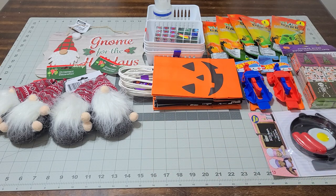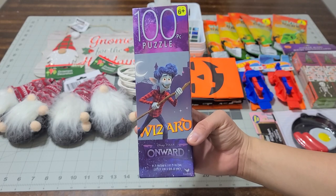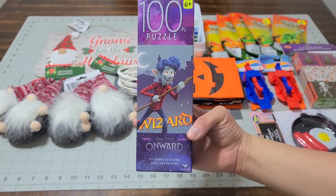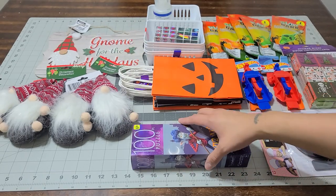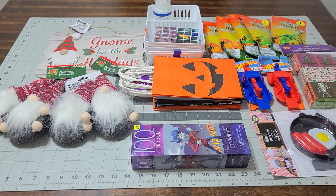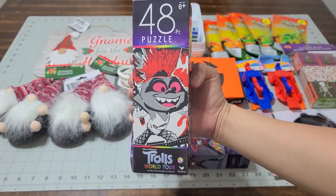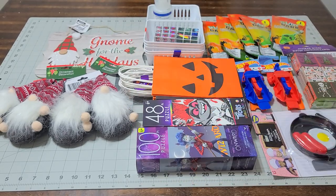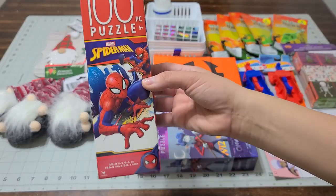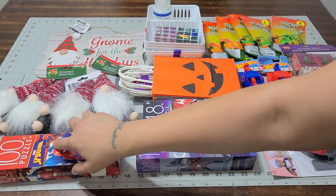I picked up the Whistling World 100-piece puzzle for my son's stocking stuffer — it's his favorite movie. I also picked up a Trolls 48-piece puzzle for my godchild, and a Spider-Man 100-piece puzzle for my other son's stocking stuffer.